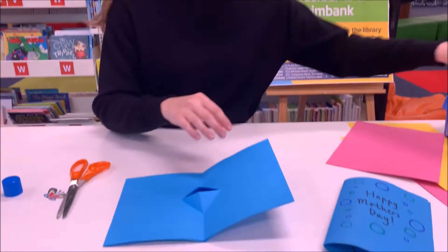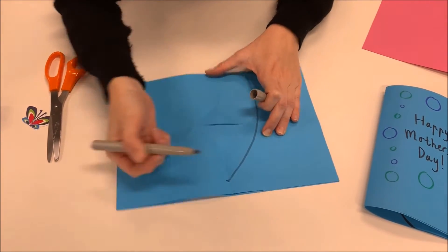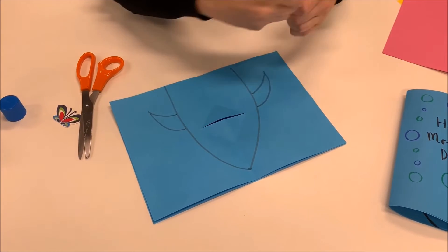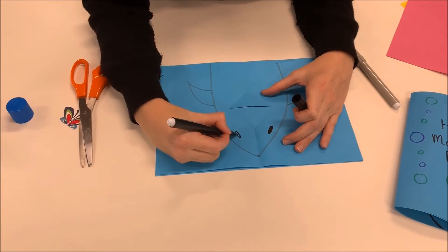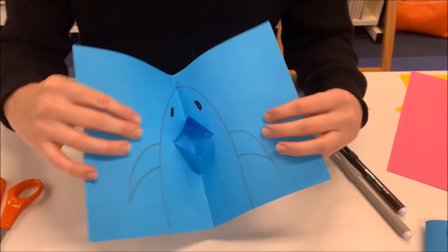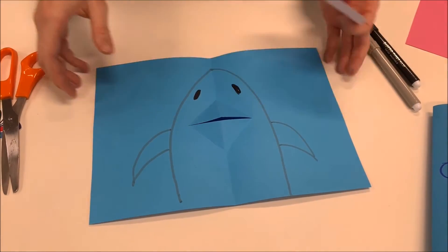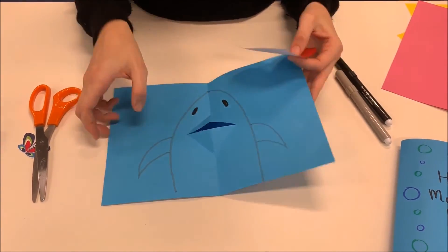Maybe I'll draw a shark — don't judge my artistic abilities! So this is a shark, probably needs a few little fins and some black eyeballs. I'm sure yours will be a little bit better than mine. There's your little shark, and you could stick something inside to make a tongue — we ended up using a love heart in this one to make a crazy little tongue. The tongue is optional though.